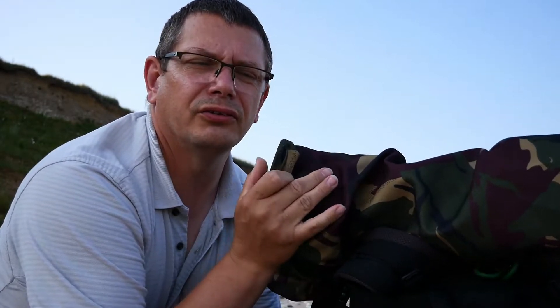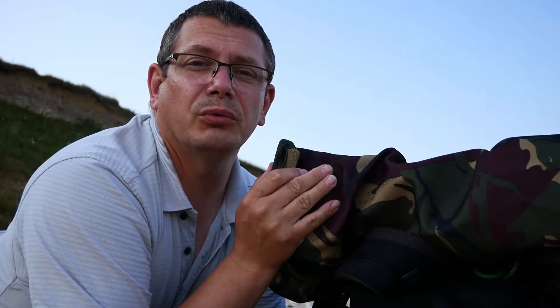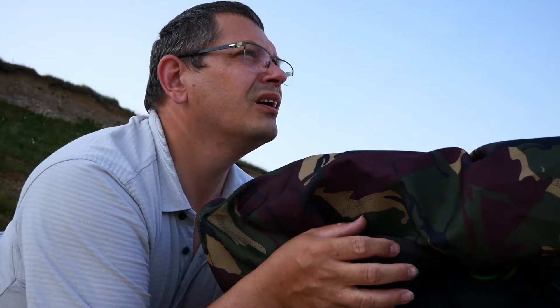A couple of things to remember when you're photographing on the beach. One: cover your camera with a lens and camera cover, because the last thing you want is sand getting into everything and stopping it from working. You spend a lot of money on your equipment, so a cover like this — probably about £10 — you might as well spend that £10 and save yourself a couple of £1,000 worth of equipment.